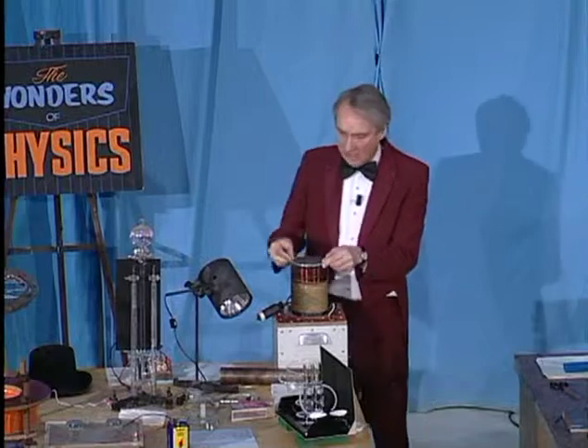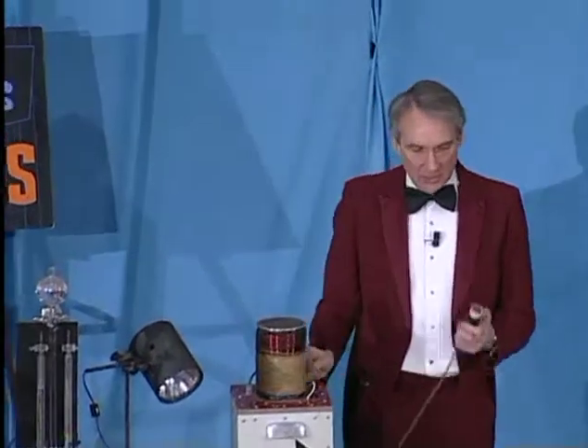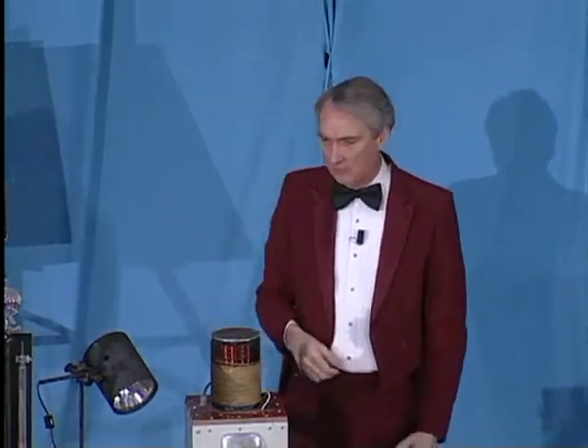If I lower this down over a coil of several hundred turns of wire, connected back here to the wall socket, and I turn it on and energize this magnet, an electric current will be induced in the ring, making it magnetic. That magnet will be repelled by this magnet, and we'll see what happens.